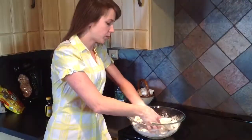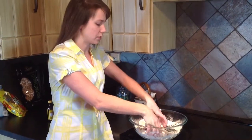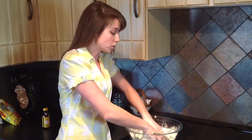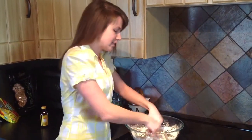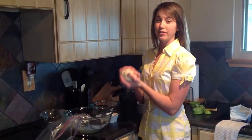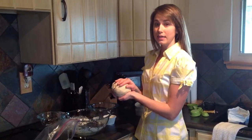After this is somewhat combined — you don't have to mix it for a long time — you want to just knead it together. You can do that with the hook on your stand mixer or just by hand. Knead it for about 5 minutes, going back and forth. Once you're done kneading, the dough should be soft but not sticky.